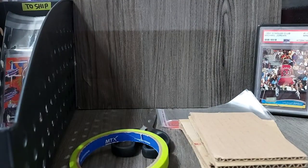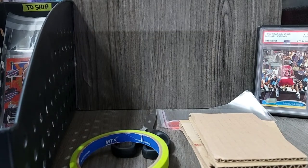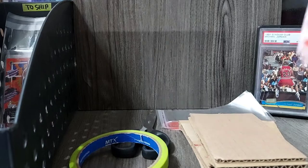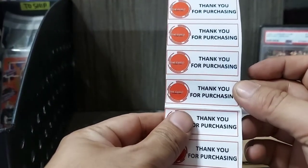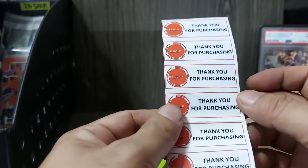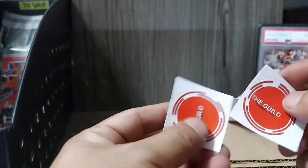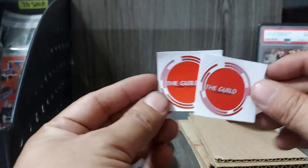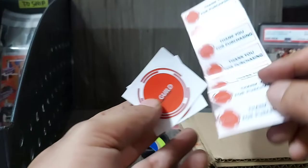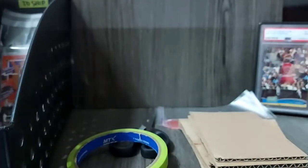And lastly, of course, you'll be needing your branding materials. You need to tell your clients that you appreciate their business. I use a thank you note and sticker logos to match — for branding. Those are the materials. Let's proceed with the packing itself.